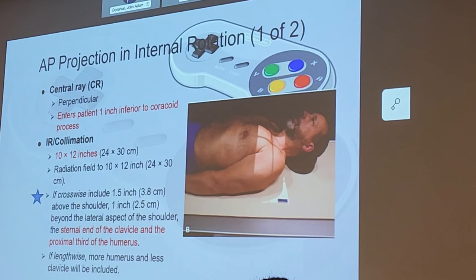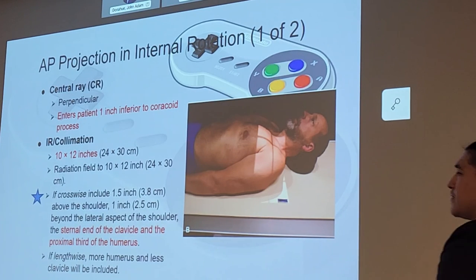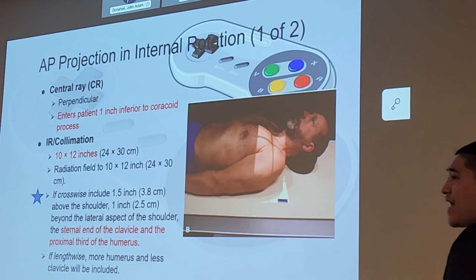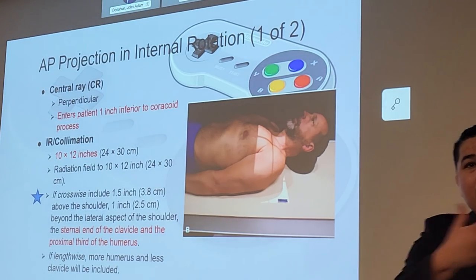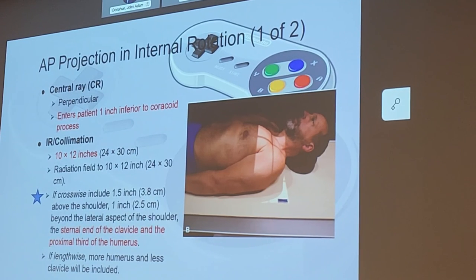Collimation: we're going to use our 10 by 12 cassette, primarily crosswise, though lengthwise is possible depending on anatomy and body habitus. If we do crosswise, we want about an inch and a half of light above the shoulder and about an inch lateral to the shoulder. We need to make sure to include the sternal end of the clavicle and the proximal third of the humerus. You'll see a lot of techs over-collimate on this exam — you must keep that collimation open enough to see the sternal end. It is required for an optimized shoulder radiograph.